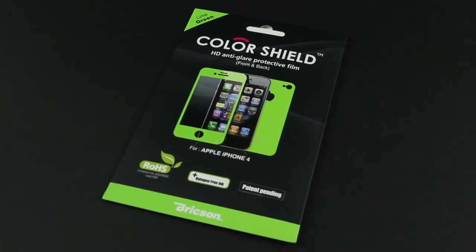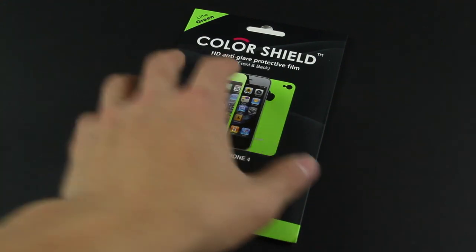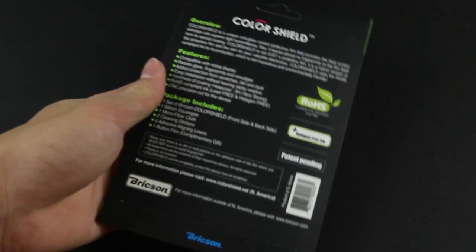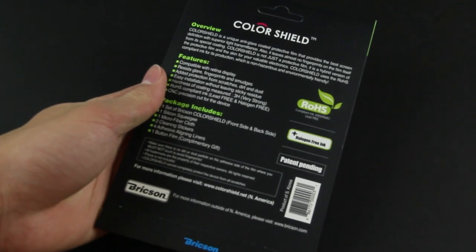What's up everyone, Justin with JTG Apple here and today I've got the review of the Brixen Color Shield. This product doubles as a screen protector as well as a stylish skin. It is available in multiple colors, so go ahead and check them out on their website. It pretty much just adds style to your device in the color you chose, as well as offers screen protection to avoid scratches and so on.